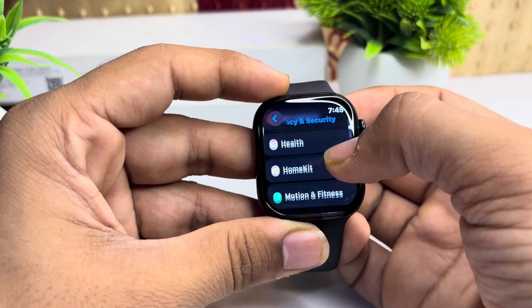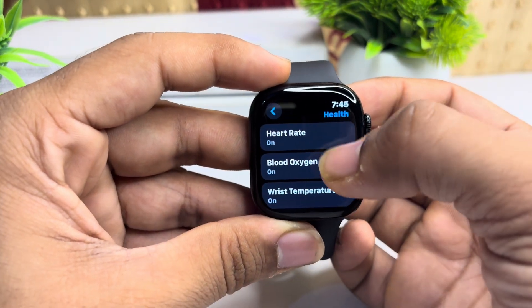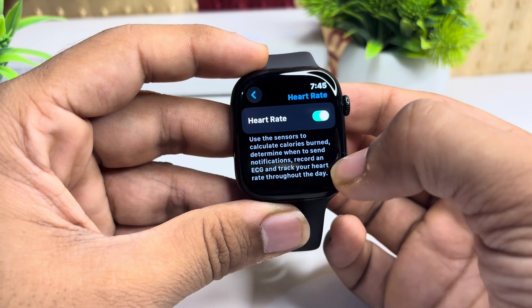Here, scroll down and then click on Heart. Now click on Heart Rate and make sure the heart rate sensor is enabled.